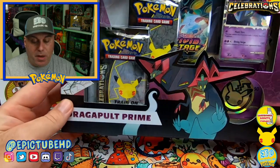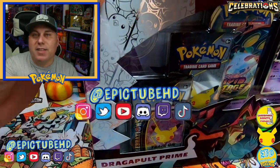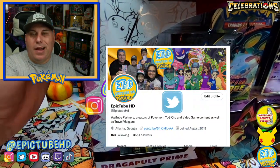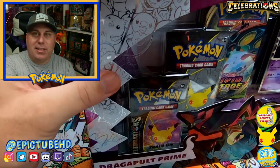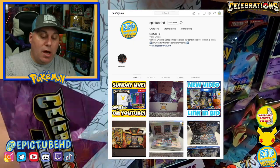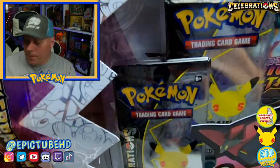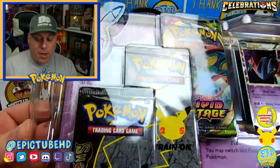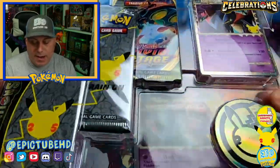We'd appreciate it very much. You can also find us on Instagram — Epic Tube HD — and Twitter. I do say TikTok but I haven't done TikTok forever. On Instagram we're quite active where we give away code cards and occasionally do a giveaway. I think we're gonna have one coming up pretty soon, possibly some celebrations stuff, so definitely make sure you're following us over on Instagram.